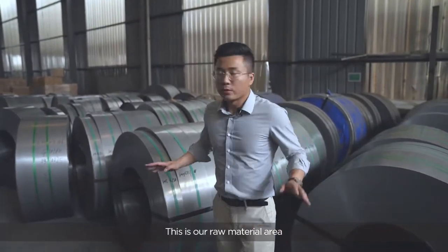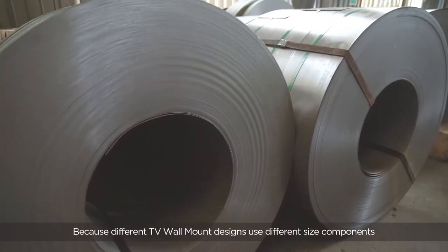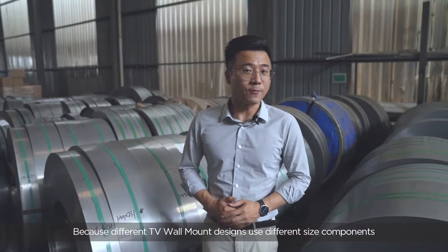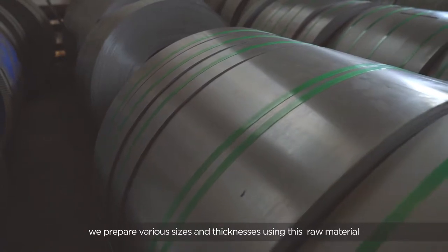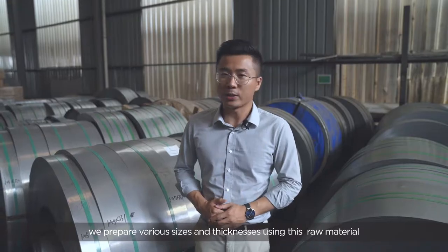This is our raw material area. Because different TV wall mount designs use different size components, we prepare various sizes and thicknesses using this raw material.